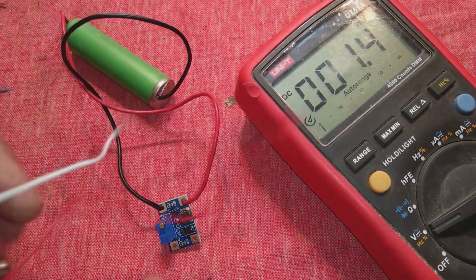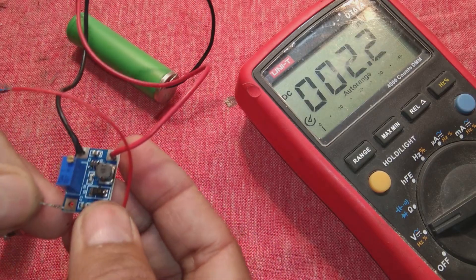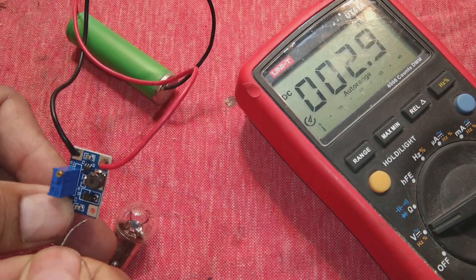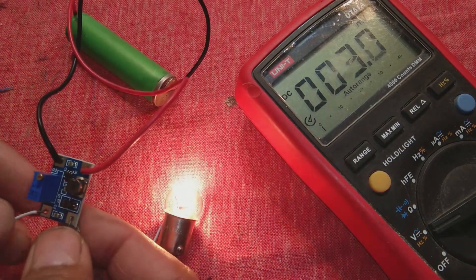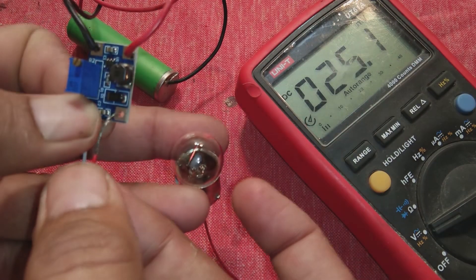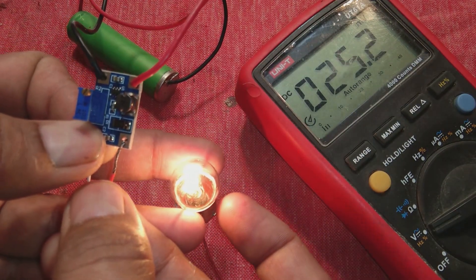I will connect this lamp at the output — no need to worry about polarity for the lamp. You can now see the light coming out — this 12V light is glowing very brightly. We are boosting the voltage from 3.7V to about 12 to 13V.